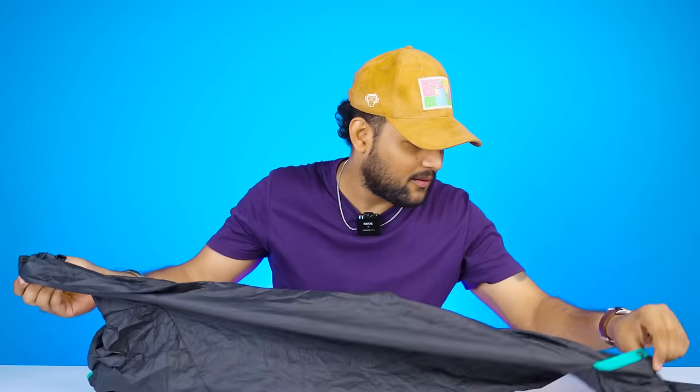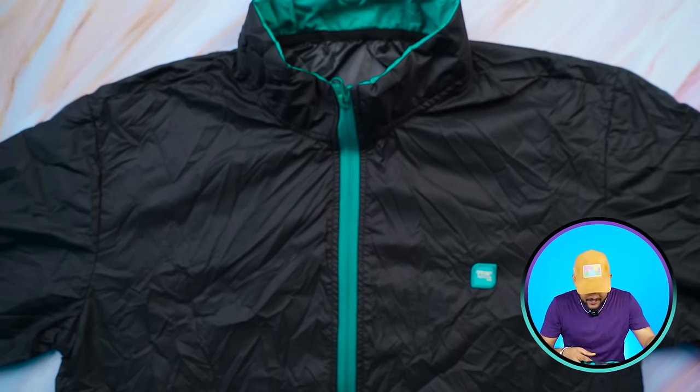Just look at this packaging — it comes in a little pouch, like the pocket pouch we have seen with Decathlon jackets. It's heavily crushed inside. It's a whole black color windcheater.